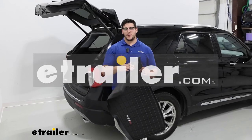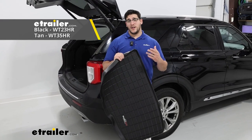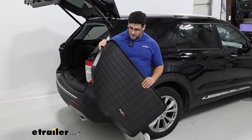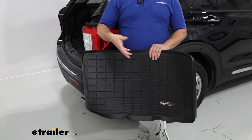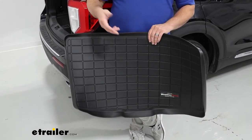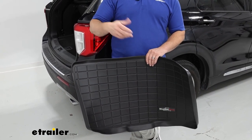Hi, Matt with E-Trailer. Today we're going to be talking about our WeatherTech auto floor mat in your cargo area in our 2021 Ford Explorer. This is going to be a great option for you if you're taking in a lot of dirty items and putting it in the back of your cargo area — things like a jack or anything else that's going to be outside. So let's take a closer look at how to put it in.